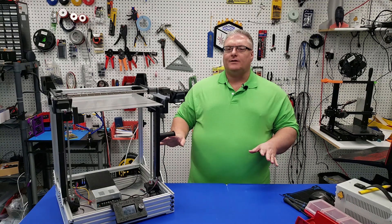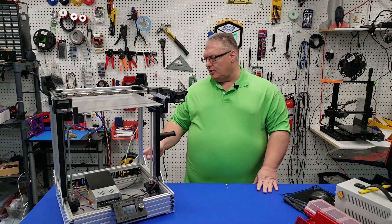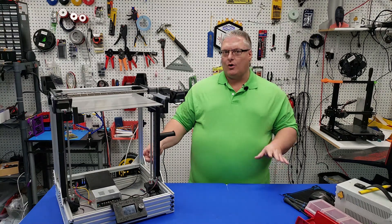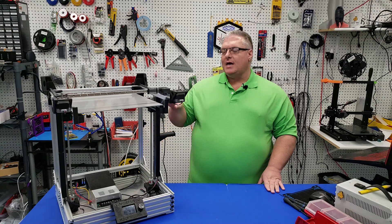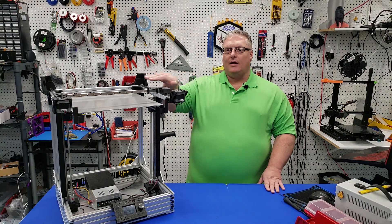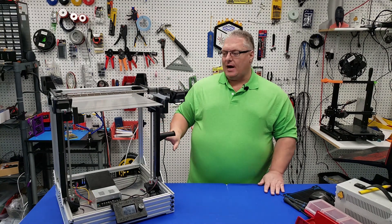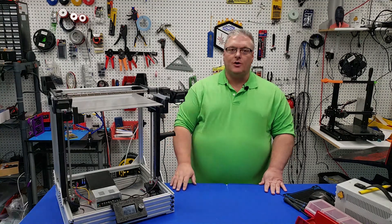I do want to point out something that we missed from the first video — there is a missing bonding plate. I added it in this video and pointed it out earlier, but you want to make sure that you install this because it really does help with the lateral forces against the printer and adds to the overall rigidity. I did update the bill of materials as well to include those extra plates.